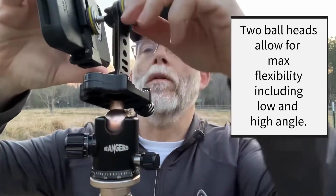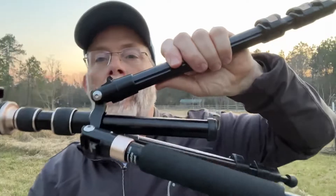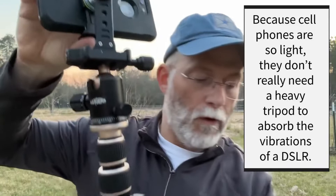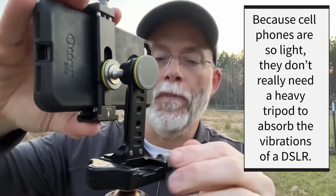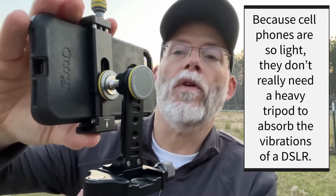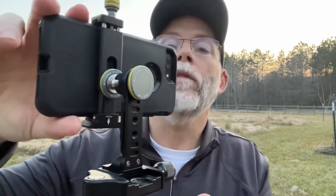I will put a link for the tripod in the description — I've been very pleased with this purchase as well. It's just an economy tripod. I do like name brand tripods, but for cell phone use I wouldn't necessarily put a DSLR on top of this tripod, but it certainly works wonders with the lightweight utility of a cell phone. Once I lock this into position, I can articulate either from the tripod head or from the top of the tripod cell phone adapter.